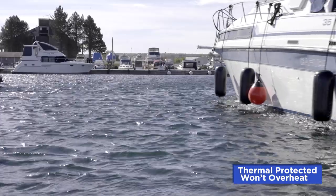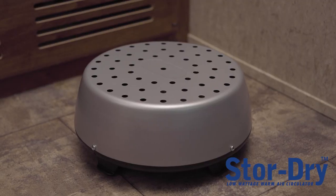Have peace of mind knowing that your space is protected from mold and mildew with StoreDry. Built in Canada by Coframo.